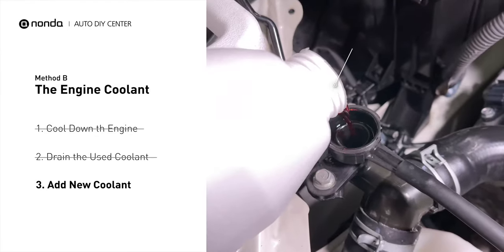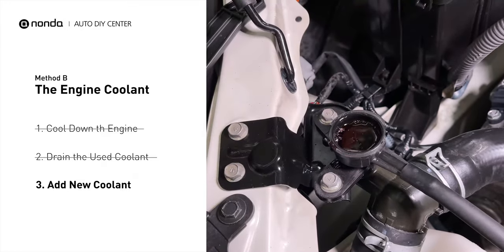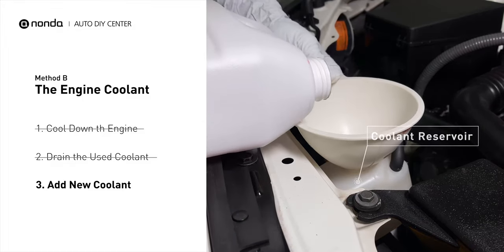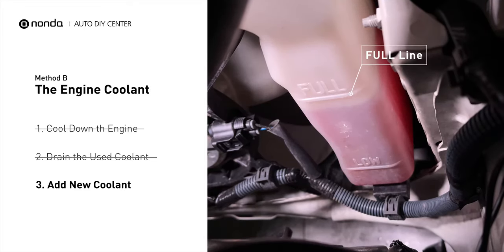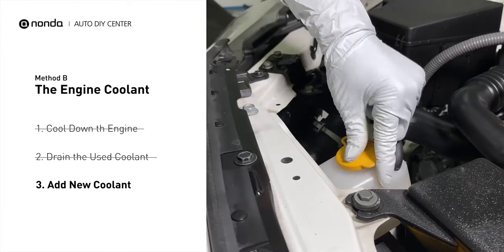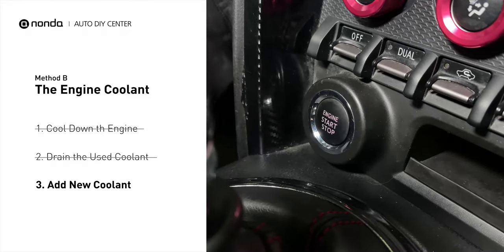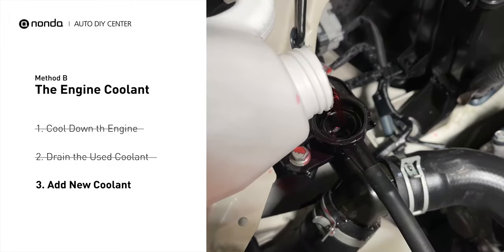Next, add fresh coolant to the radiator until it reaches the base of the filler neck. Then take off the cap of the coolant reservoir and fill it with fresh coolant, not exceeding the full line, then replace the cap. After filling, start the engine and let it idle for a few minutes to let the system purge all the air out, and then add coolant as needed.